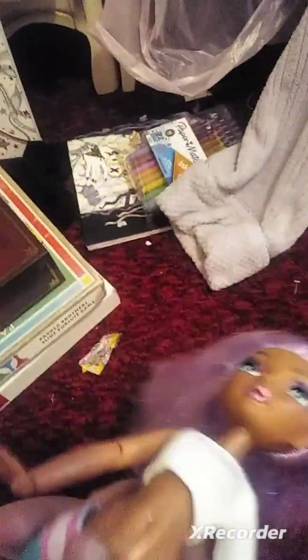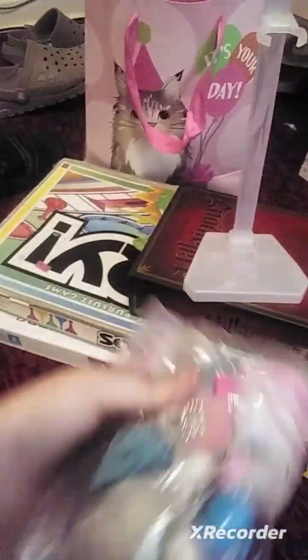Let me show you what she came with. She came with a stand, and three other pieces.